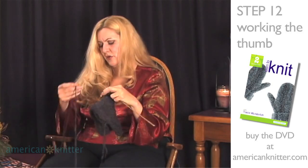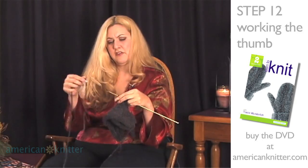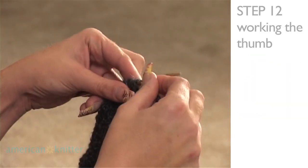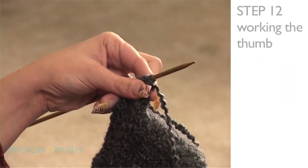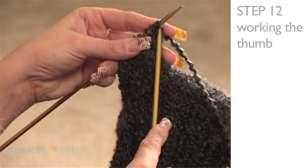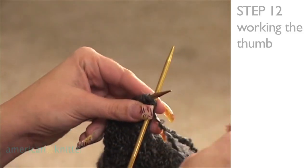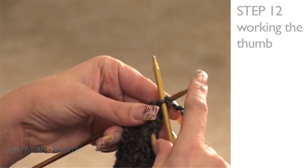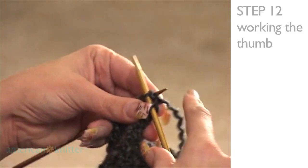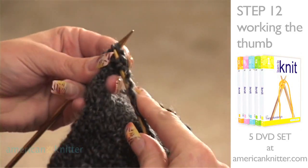We're going to need to add a new piece of yarn. The easiest way to add a new piece of yarn is just to let the end dangle free. Hold it close in with your fingers and begin to knit. Start knitting in the stocking stitch. We'll work that other end in when we're finished, so don't worry about letting it hang free. Hold onto it though while you get all the way across this very first row.